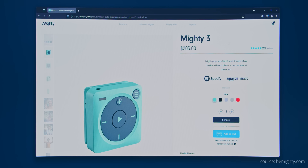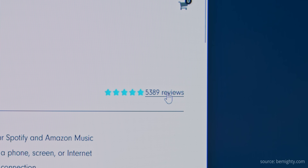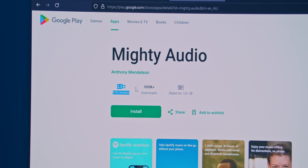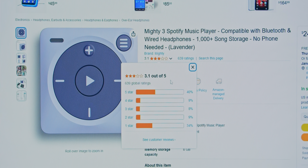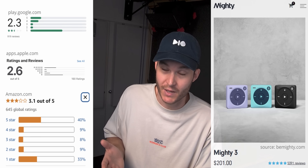Option two would be to buy an off-the-shelf product. I had an ad pop up for this Mighty music player - it looks like an iPod Shuffle, syncs with Spotify and Amazon Music too, and the website says 5,389 five-star reviews, which oddly I can't read. I checked app reviews for Android - not very promising. The iPhone version reviews aren't great either. Checking Amazon for the current model 3 - oof. Looking everywhere beyond the manufacturer's website, it seems the app is very buggy and doesn't sync music well, if at all, which is kind of essential for a music-playing device.